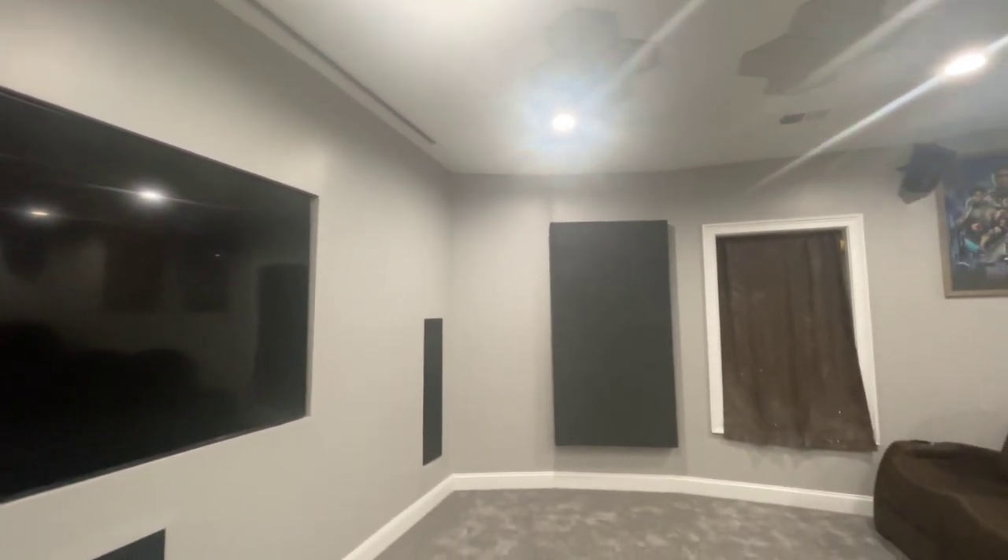This is an Elite Screen, and I bought the trim kit and just mounted the trim kit around it. The trim kit was a pain — I don't recommend it because it's very wobbly and it was really a pain to get up there. But it looks pretty good once it was installed. It's just not a trim kit I would recommend simply because of the difficulties I had working with it.